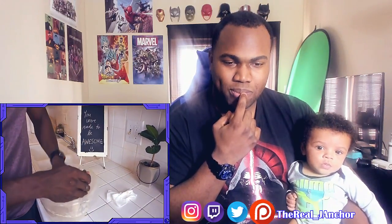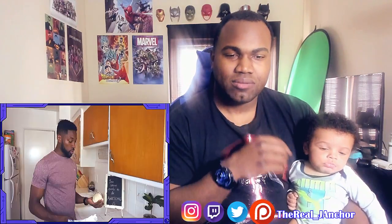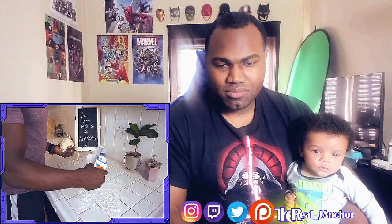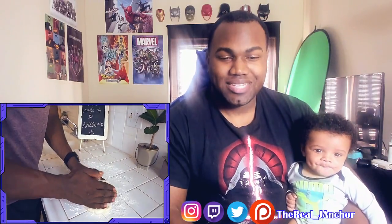So once you get to a certain point with the spoon you gotta start using your hand — you want to transfer it to your hand. Just like this. So you can get to a certain point and you're gonna start putting a little bit of flour on the counter, or wherever you want to put it, and you're gonna start kneading it. Knead it real good.